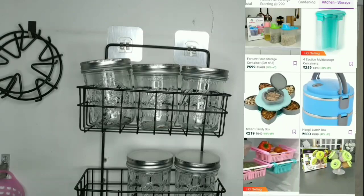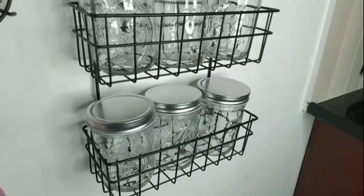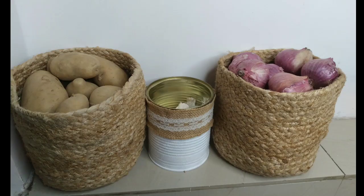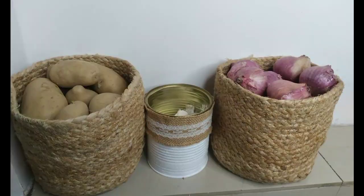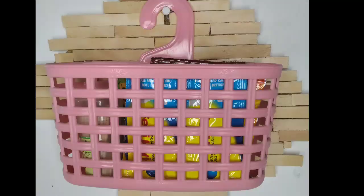You can avail many discounts and new offers daily on Miralink — all links are given in the video description. I really hope you enjoyed watching this video and that it will help you choose the best suitable organizer for your kitchen and home. Please consider subscribing to my channel, and thank you so much for watching.